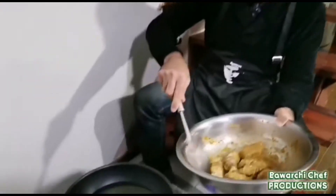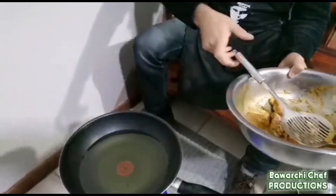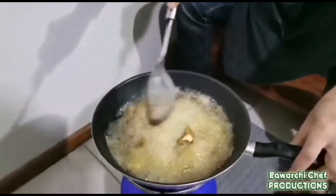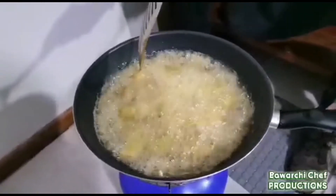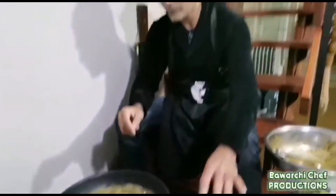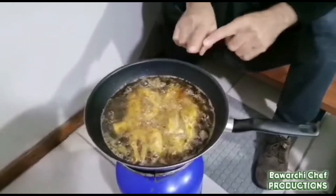Welcome back. Now I am going to fry the fish. I am heating up oil and I am going to place the fish in the oil to fry.